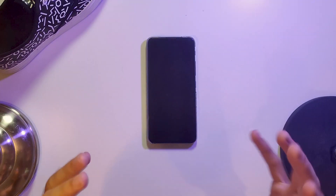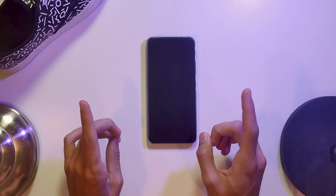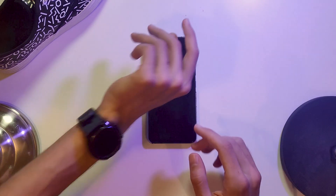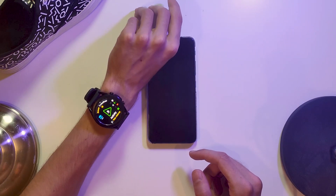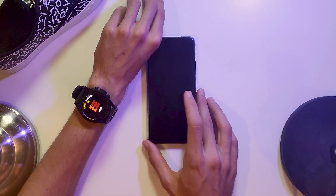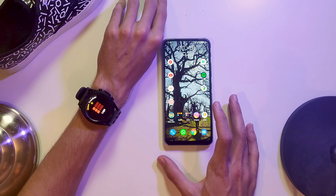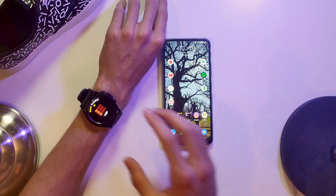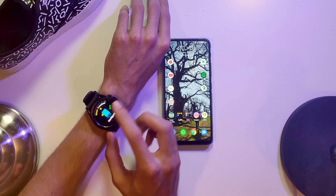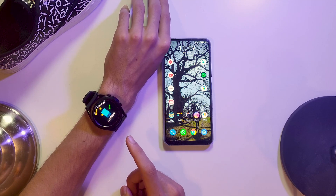We're going straight to the hands — don't worry, you'll get to see my face again at the very end of this video. Let's just get started. There it is, Gear Tracker, with the layout we're all familiar with. The way to launch the app is not to install an app on your phone — this all runs on the web. You go to the Gear Tracker app on your watch, scroll all the way to the right, and there's the app.